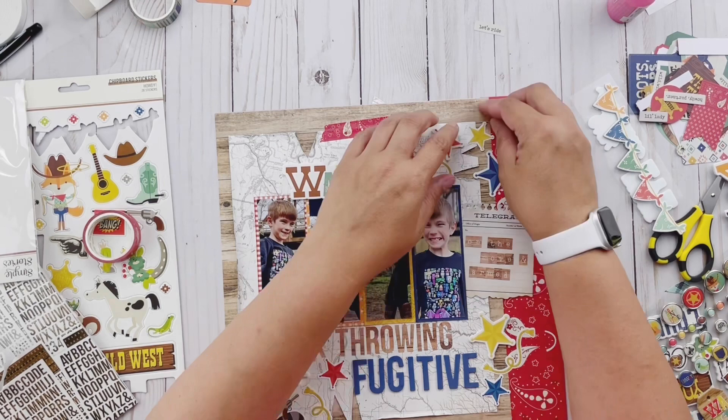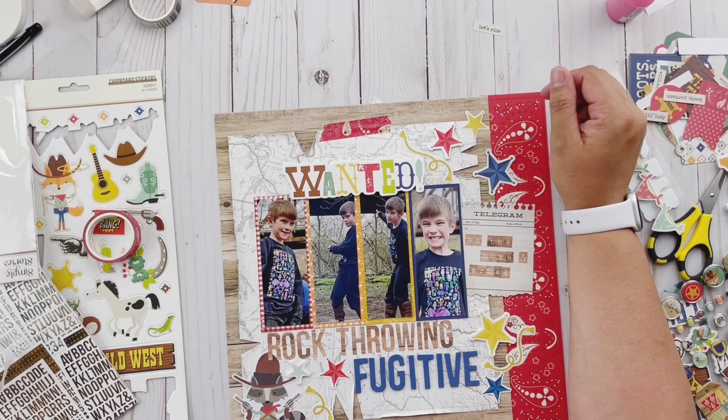There you have it — the new Howdy collection from Simple Stories, brand new, coming into stores if it's not there already. Thanks so much for stopping by today. Be sure to hit that subscribe button if you haven't already, and we will see you again next time.